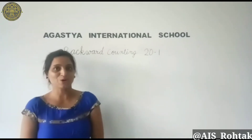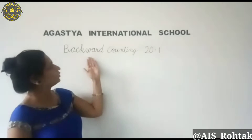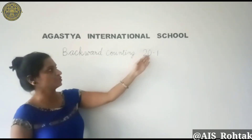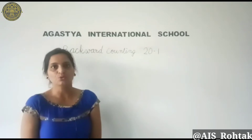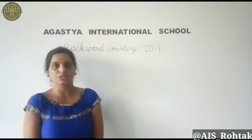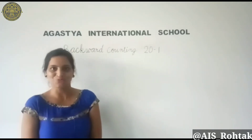How are you all? I hope you all are fit and fine. Today we will learn backward counting from 20 to 1. As in our previous video we have learned backward counting from 10 to 1, same way we will learn 20 to 1.